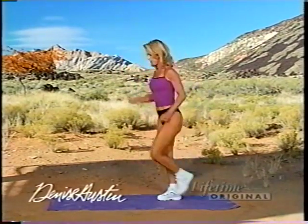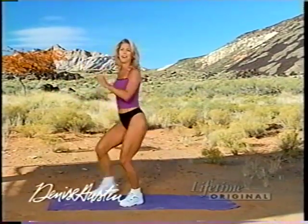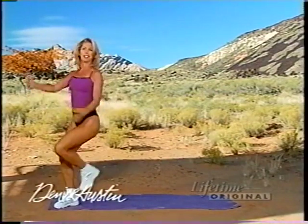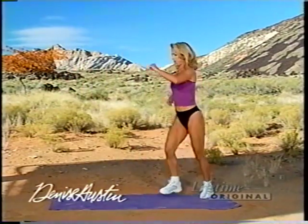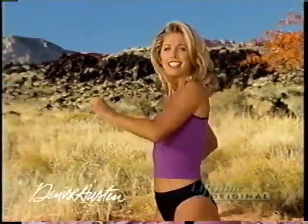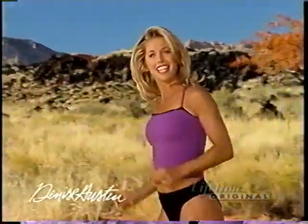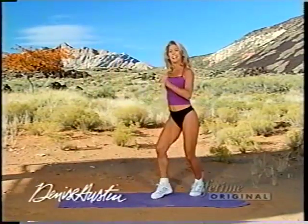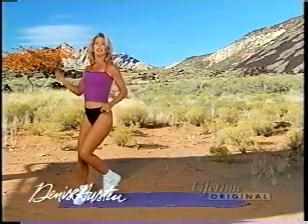Let's march it out to the side — go, good, and down, and forward, back it down. Beautiful, get that walking going. Couple more just like this, walk it out.